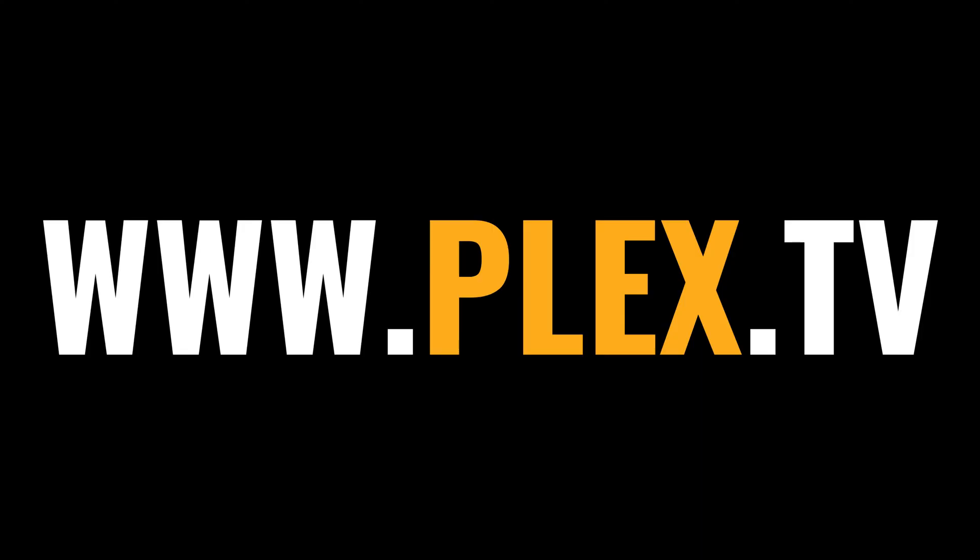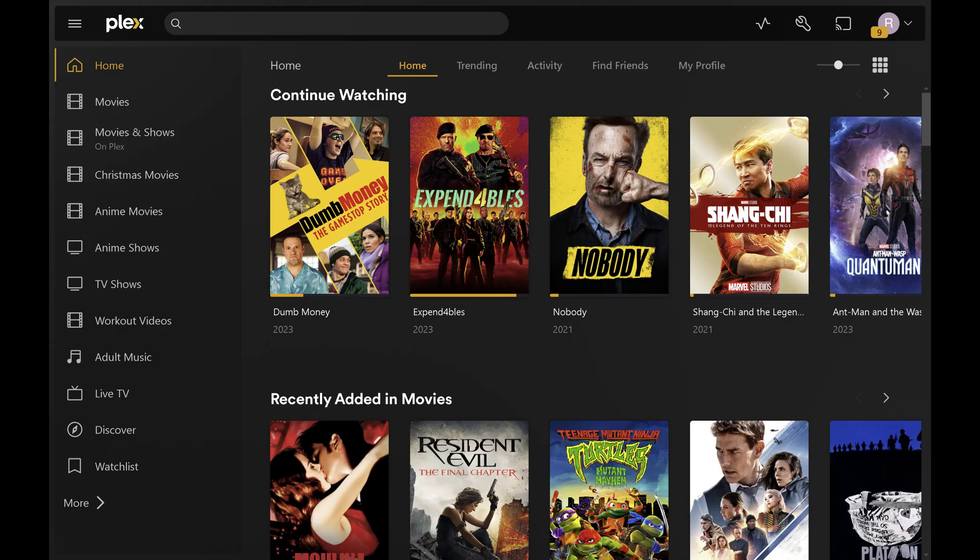Step 1. Open a web browser, navigate to www.plex.tv, and then sign in to your Plex account. You'll land on your Plex home screen.